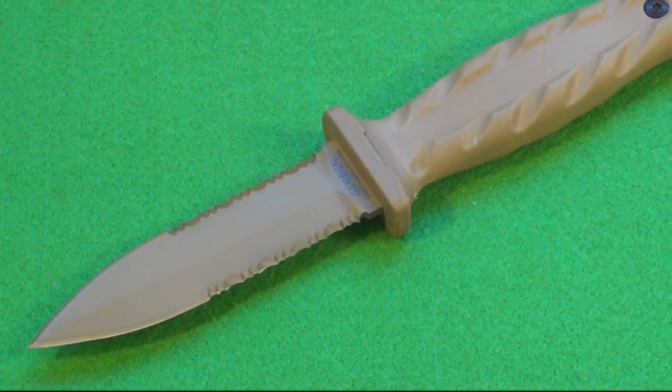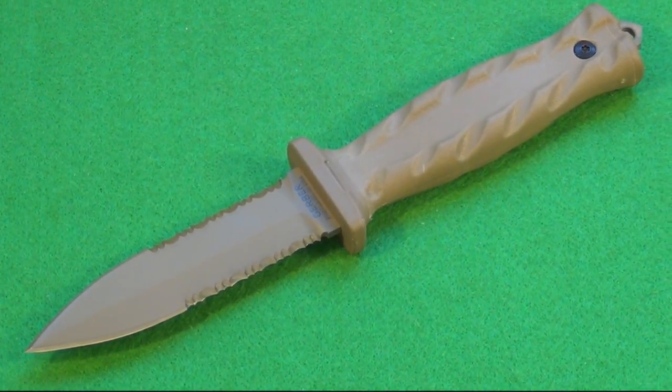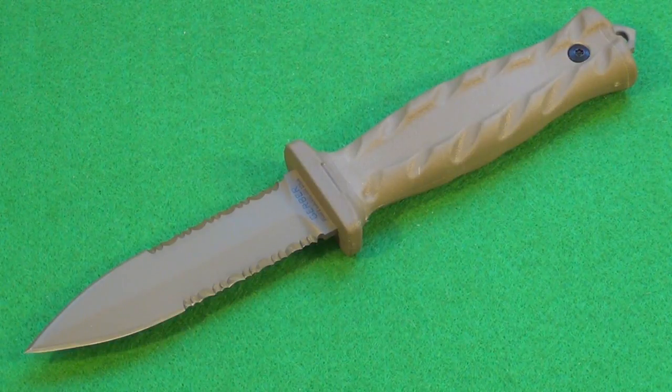Four inches in blade length. It is double-edged, and you can see it is a double combo edge. It has extremely sharp serrations on both sides. The handle is a rubberized handle.